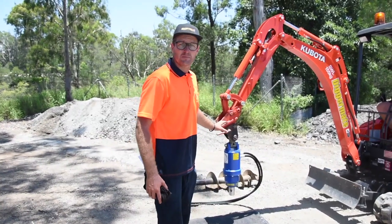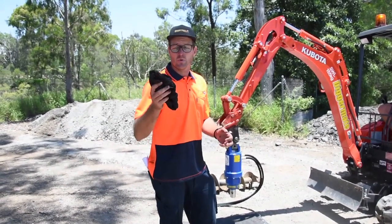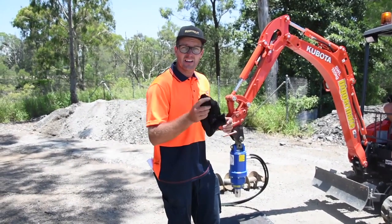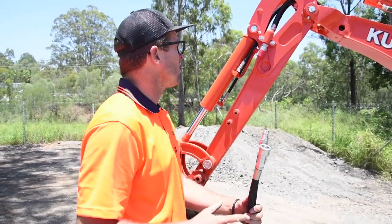Once you've got the auger hooked up to the hitch it's time to connect the hydraulics. It's always good to have a rag handy to clean out the connections before you put them on. We've got a male and a female end here so you can't get it wrong.